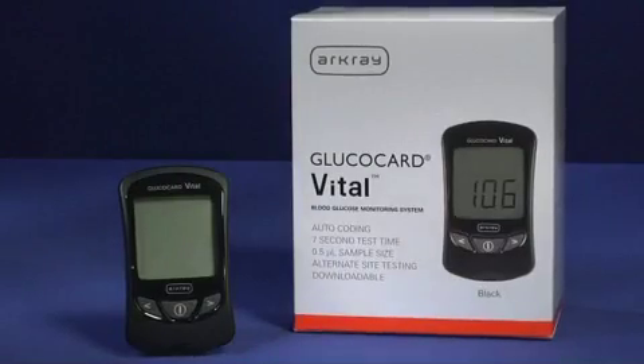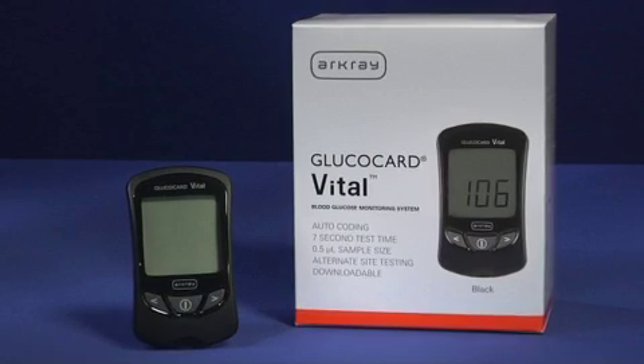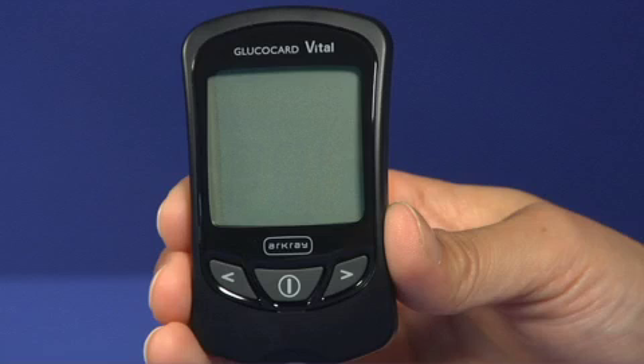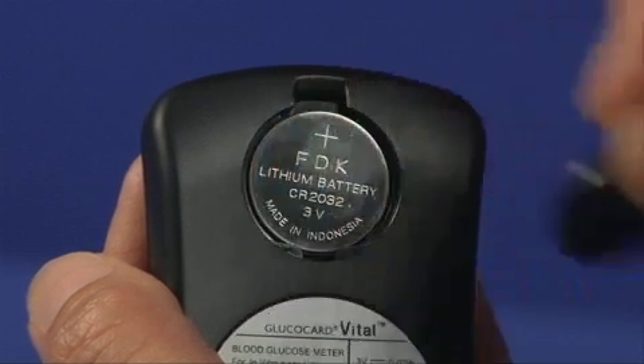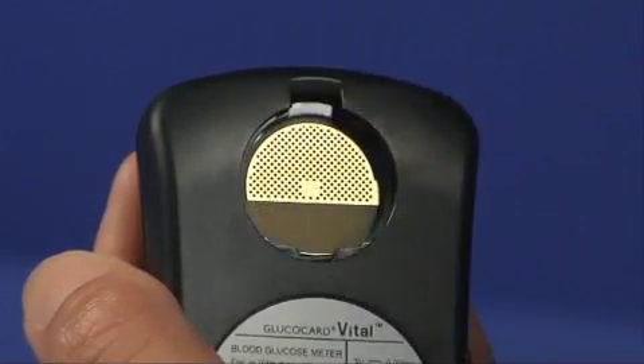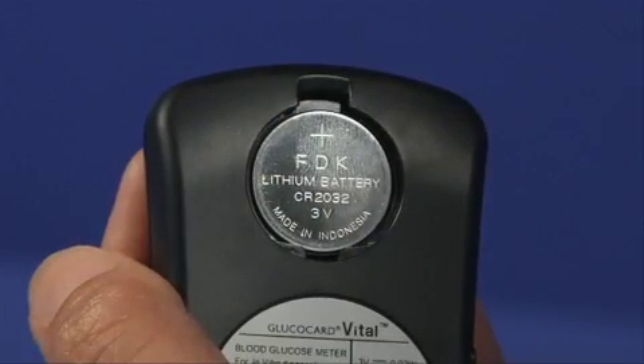Although your Glucocard Vital Meter comes with one 3-volt lithium battery already installed, you will need to change it from time to time. Make sure the meter is turned off. Remove the battery cover by pulling the cover tab up with your finger or fingernail. Remove the old battery and dispose. Insert a new 3-volt lithium battery with the writing facing up and replace the battery cover.